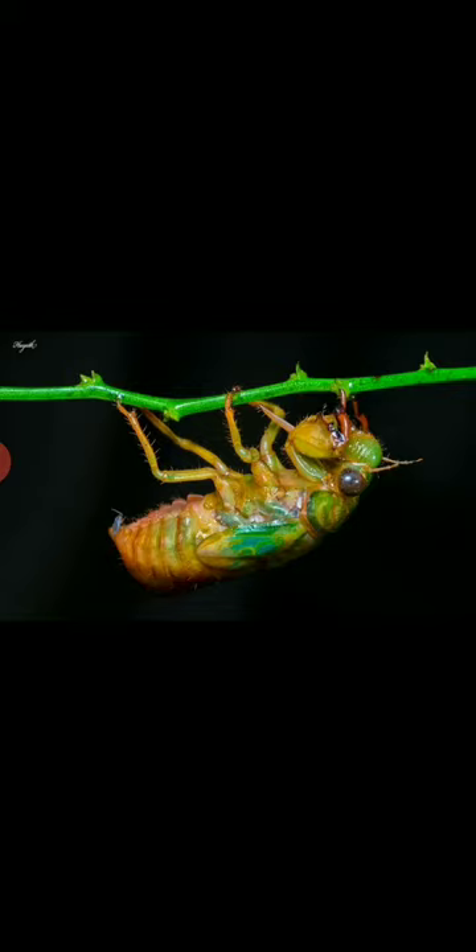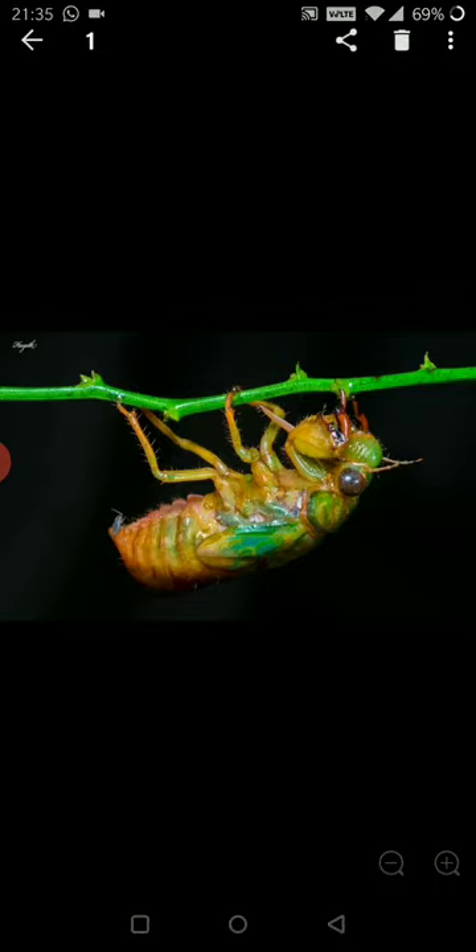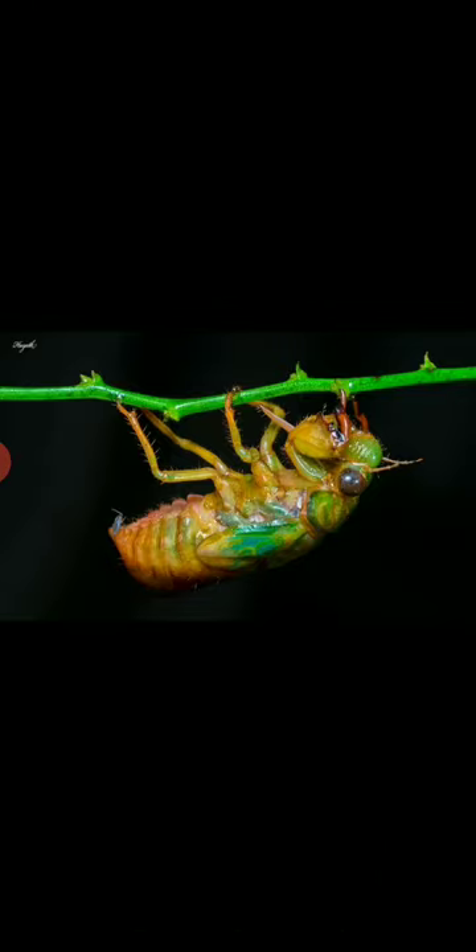So this is what we call a ripe cicada. Here's the cicada which has just dug itself out of the soil and it's trying to find a space so it can perch and begin its process of molting.